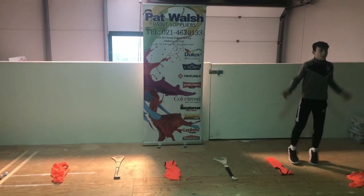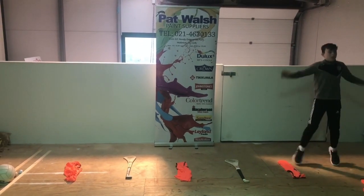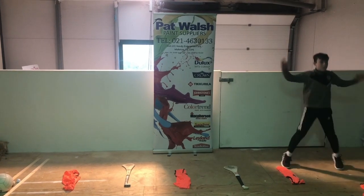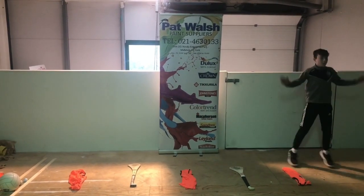The first thing we're going to do today is jumping jacks. Aim to do 10 to 20 — count yourself whenever you feel comfortable — 20 being the most and 10 being the least you can do in the few seconds that you're doing it.